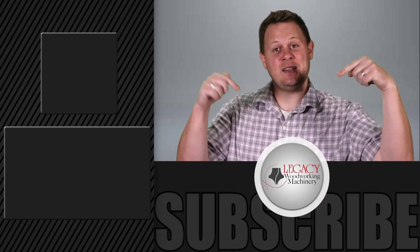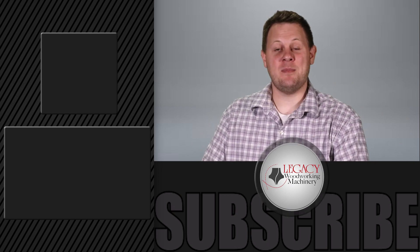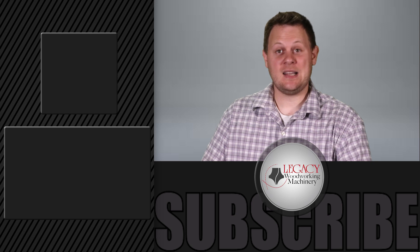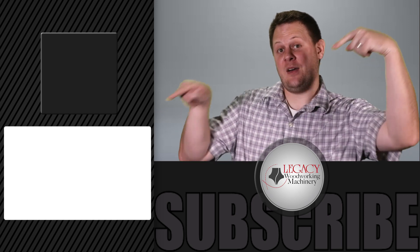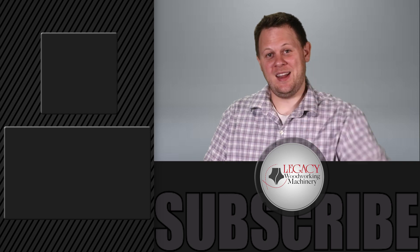Press that subscribe button to stay informed on awesome videos like this one. To check out more on the Maverick CNC router systems, click on the Maverick playlist right down there. As always, thanks for watching, and we'll see you in the next video.